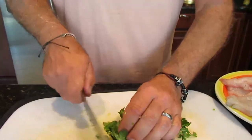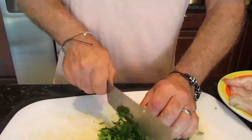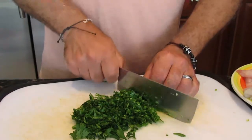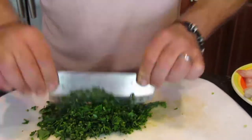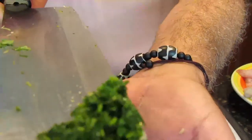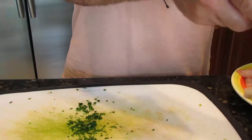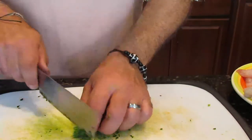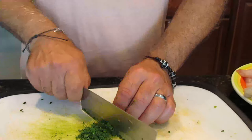Alright guys, we do the same thing with parsley. You really have to chop very fine — it is really important to chop them really, really fine. So let's put this in a container. Let's chop the dill. You see I don't put much dill — you don't need too much, all you need is just a little bit. The aroma of dill is really good in the fish.